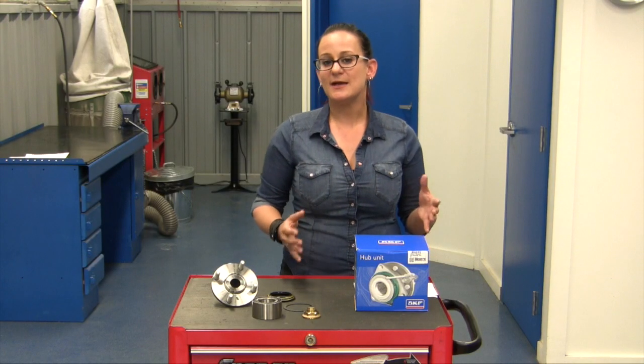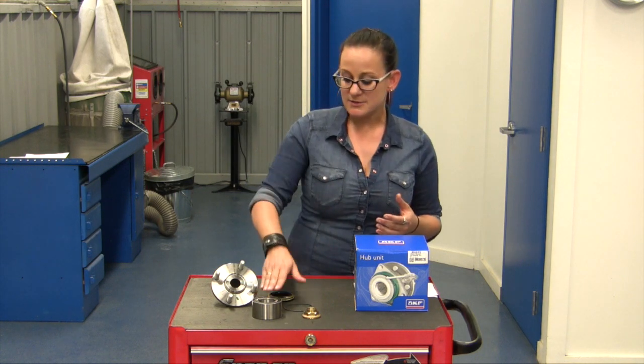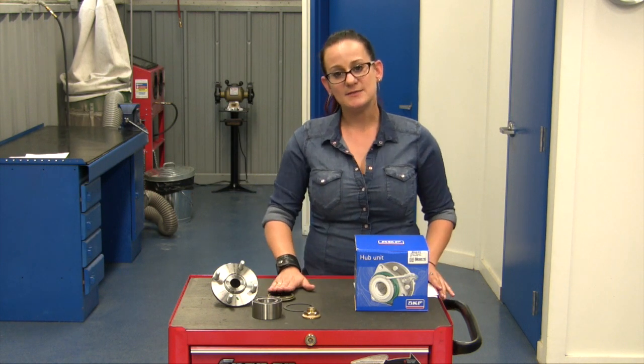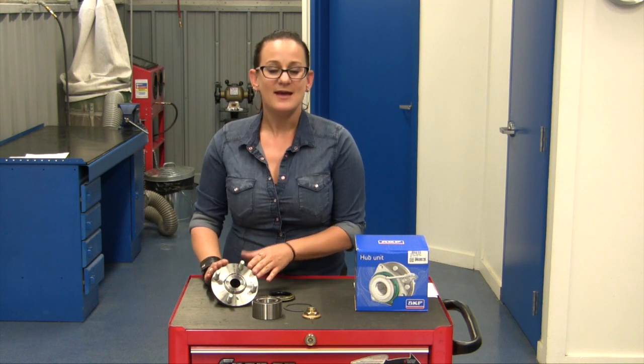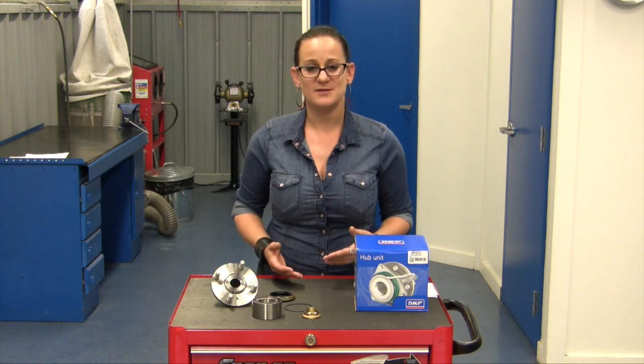This kit is for a 95 to 2003 Mazda Protege and as you can see, it includes the Gen 1 cartridge style bearing, the axle nut, the C-clip and any seals that you might need, and of course the hub flange. This hub flange is 100% OE equivalent and SKF is actually the only brand in the marketplace that can say that aside from the dealership.